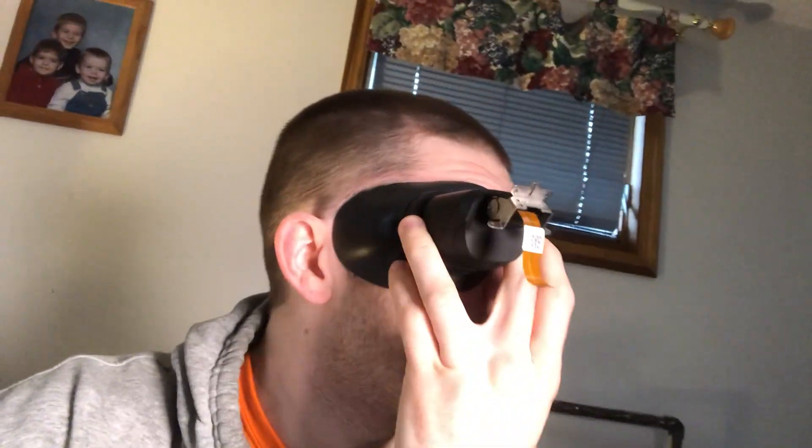Hi everybody, Nathan Robb here from Crazy Amazing Designs. Check out this eyepiece. This is the EF-EVF electronic viewfinder from the C100 Mark II Canon Cinema Camera. I removed it because I want to put my C100 on a gimbal.